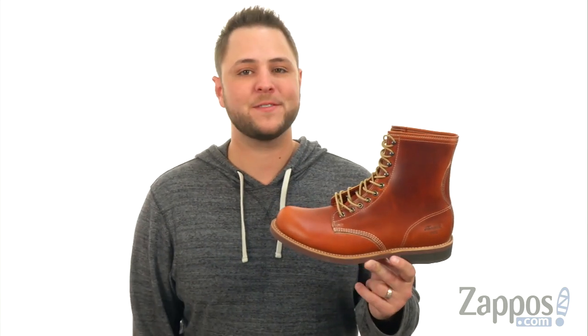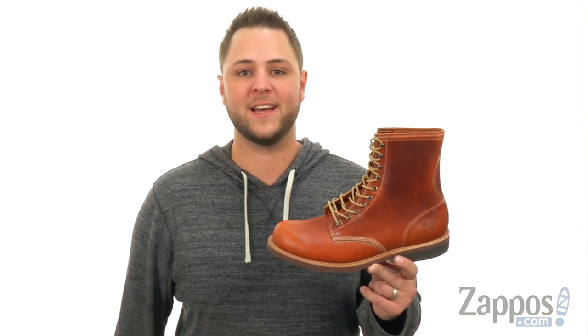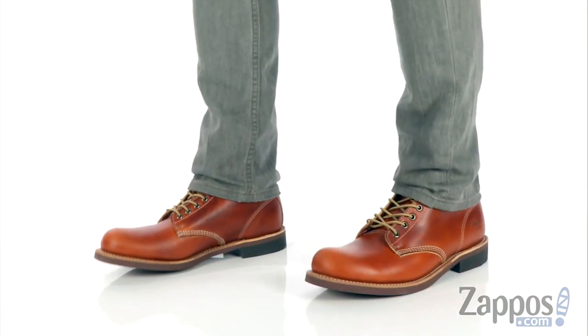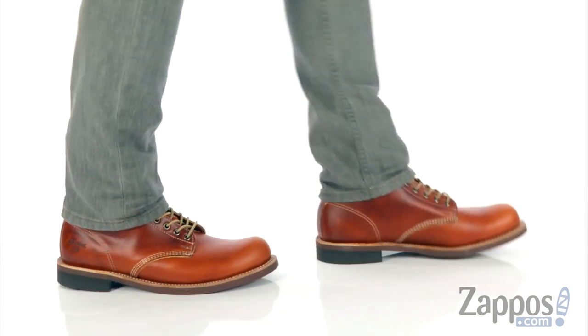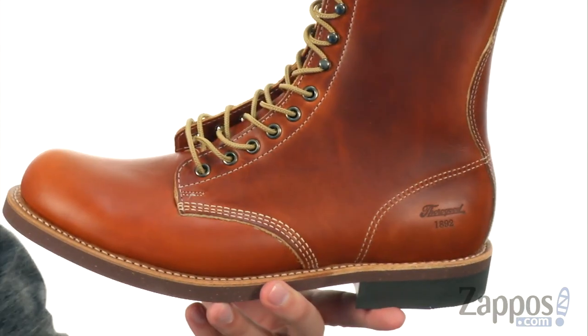Hey everyone, my name is Richard from Zappos.com, and this here is the 1892 Tomahawk from Thorogood. Now these are part of the 1892 collection.